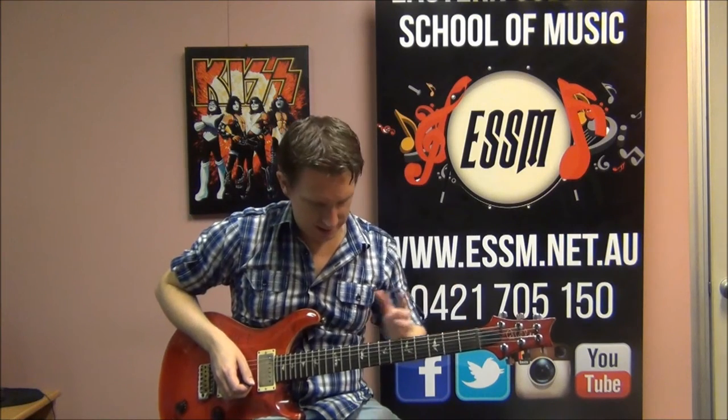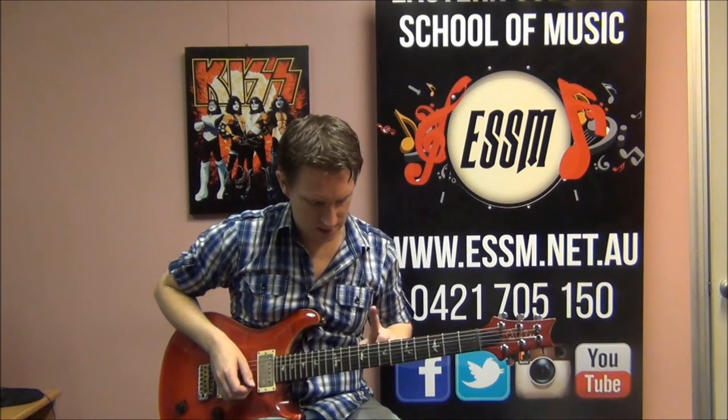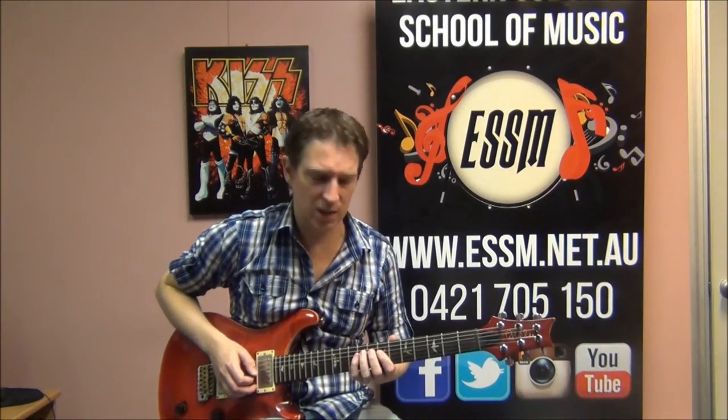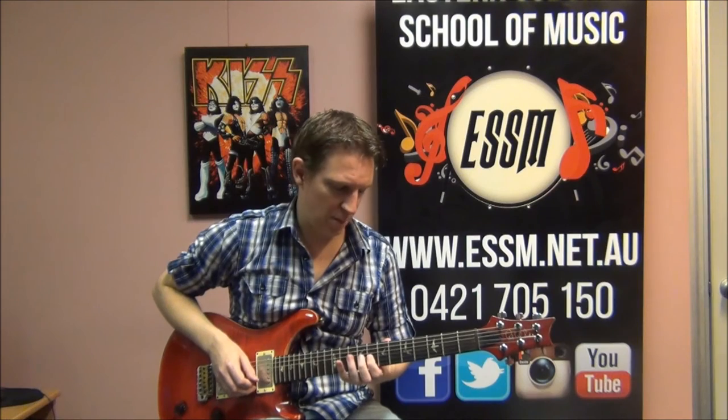Use your dots when you're in this area of the fretboard to help you locate these fret numbers. A lot of guitars have got dots at 3, 5, 7, 9, and then some double dots at 12. So find the 7th fret using your dots — 4th string — then 7, 8, 10, and then dropping down to the 8th fret of the 3rd string.